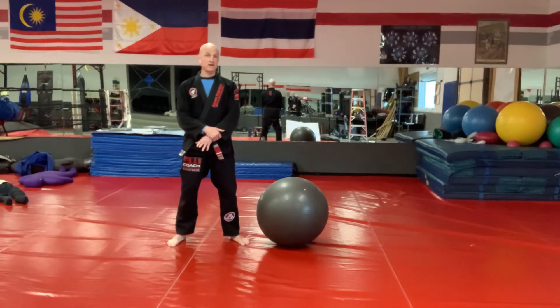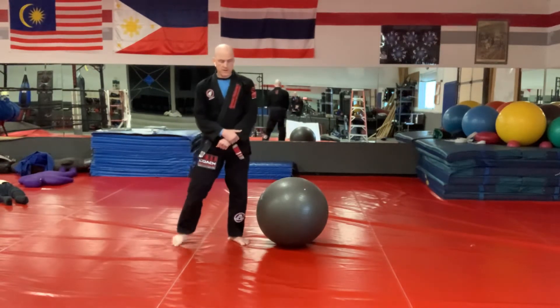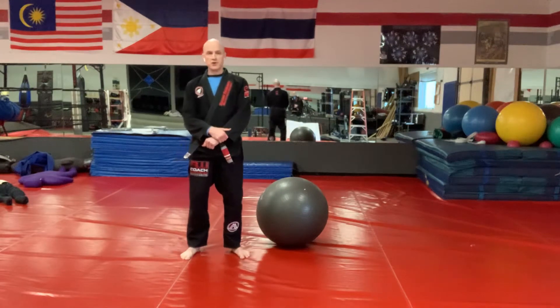Hi guys, Jeff Westphal back with another set of videos helping you learn to simulate guard passes on the stability ball. Today we're going to do what's called the over-under guard pass.